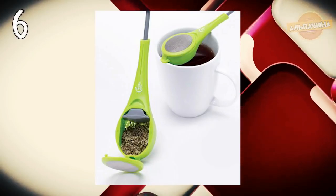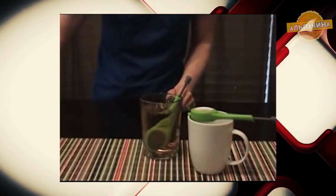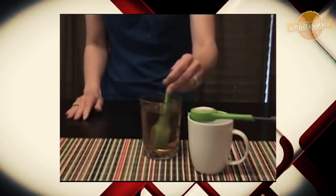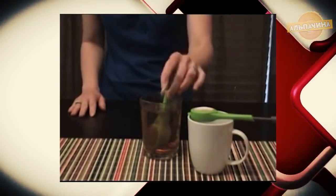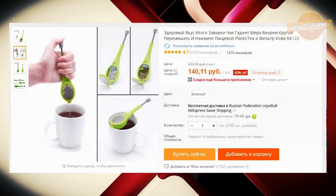Ложка для заваривания чая. Помогает отжать чайный пакетик или рассыпной чай, не обжигая и не пачкая руки. Ложка снабжена открывающейся емкостью, в которую можно засыпать и заварить чай без проблем, а также легко извлекать листочки. Она займет достойное место на вашей кухне. С такой ложкой очень удобно заварить любимый чай на природе или в походе. Приобрести её можно за 150 рублей.